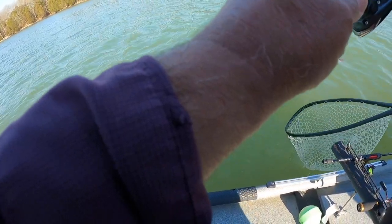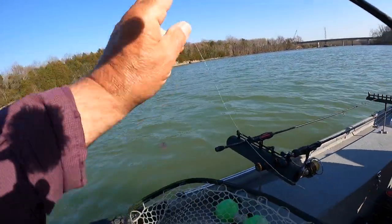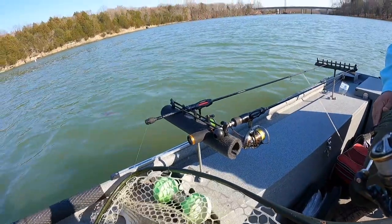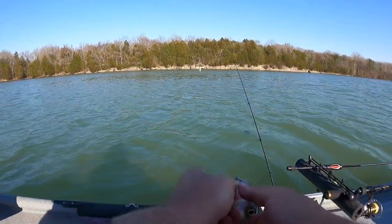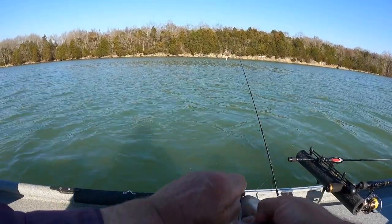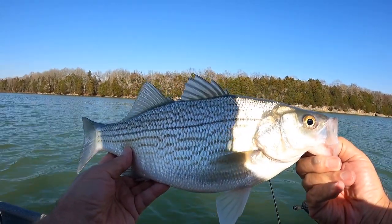Get him, get him, son! Come on, get up here and get him. All right, all right, son. Yes sir! Shoot fire, folks — wow. That's a nice hybrid on ultralight tackle, folks, and I'm here to tell you. Yes sir, shoot fire!